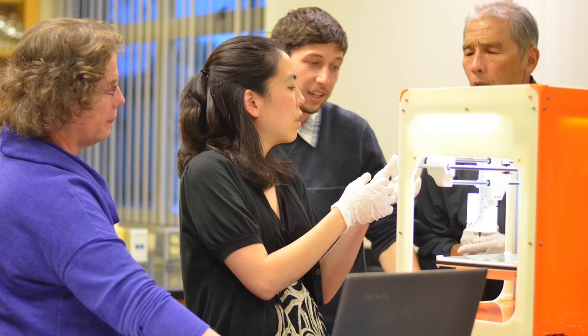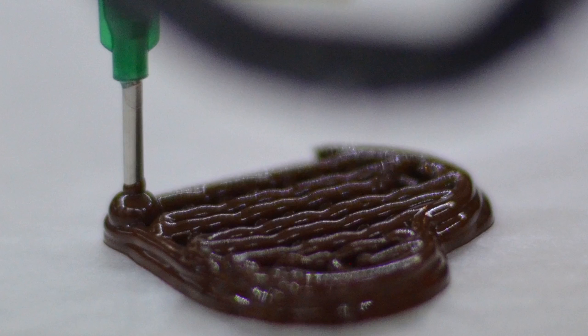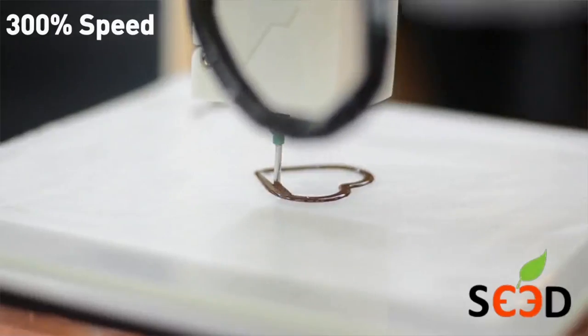I've been able to attend all four of the educator workshops that have been offered by SE3D so far, and I really enjoyed being able to see the different curriculum tracks that are offered. I see the bioprinter being used in the classroom to run a number of quick and hopefully easy experiments to teach students about biological concepts, be a little replicable, and also start to answer their own questions.